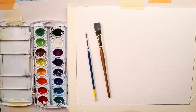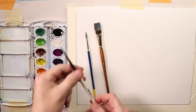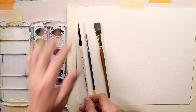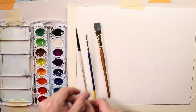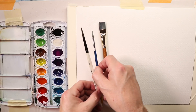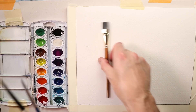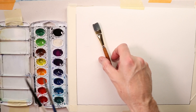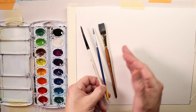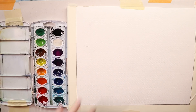I also added in a round brush — this one is a Simply Simmons number six round brush. It's a little larger than the stock brush that comes with the Prang set. So you give yourself a small round brush and a medium-size round watercolor brush, and then if you have a square flat brush, you have a good trifecta of brushes to start with. That's really all you need.